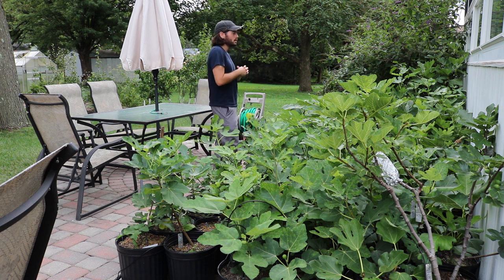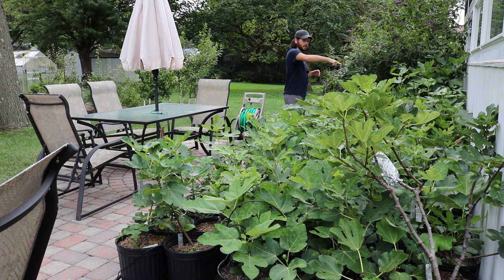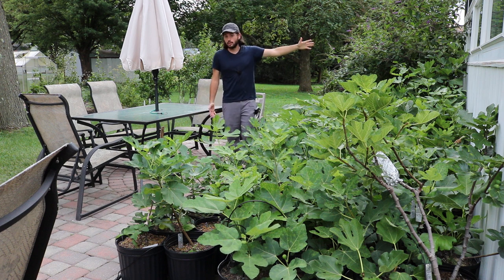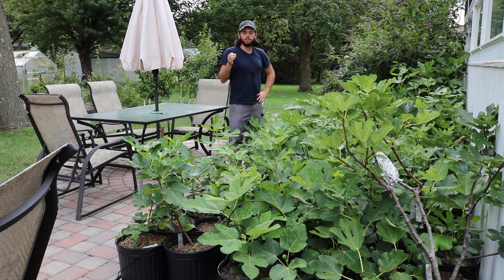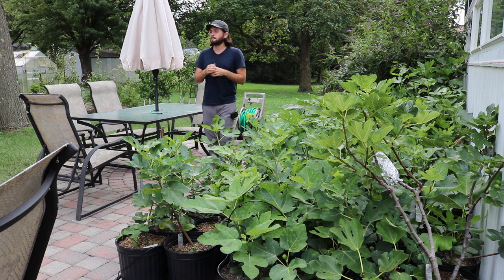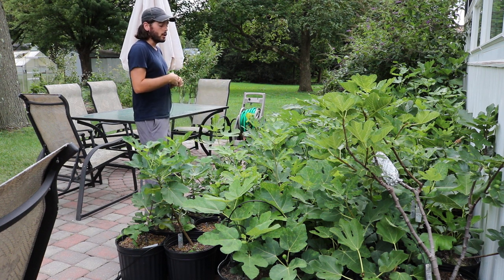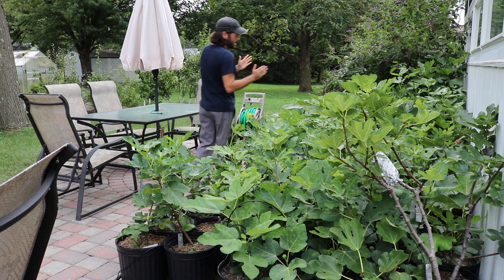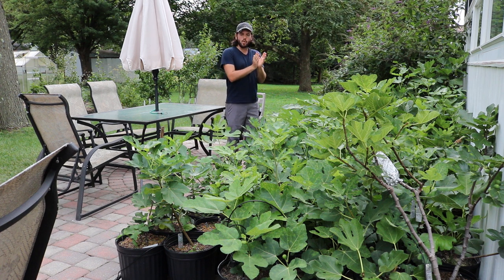Three months later they're looking really good — about three and a half to three feet tall. By the end of the season I have no doubt some of these guys are going to be at least up to the height of the sunroom, maybe even taller than me. Not necessarily because I want them so big, but I really want the form to be perfect and those scaffolds to be as long as possible. We talked recently about light penetration into the canopy and how important that is for forming fruits along the branches, so we're going to be doing some widening of the canopies.